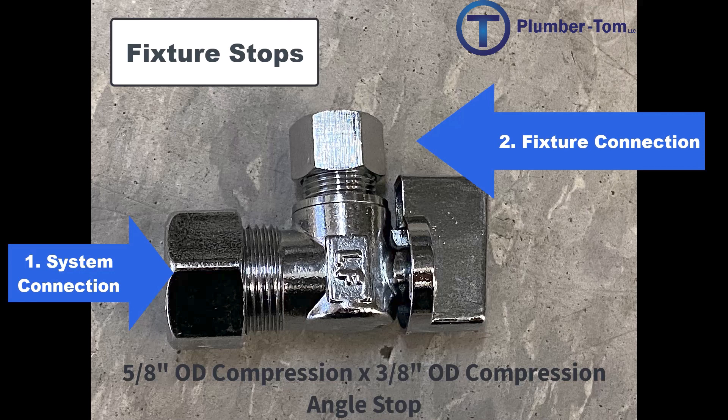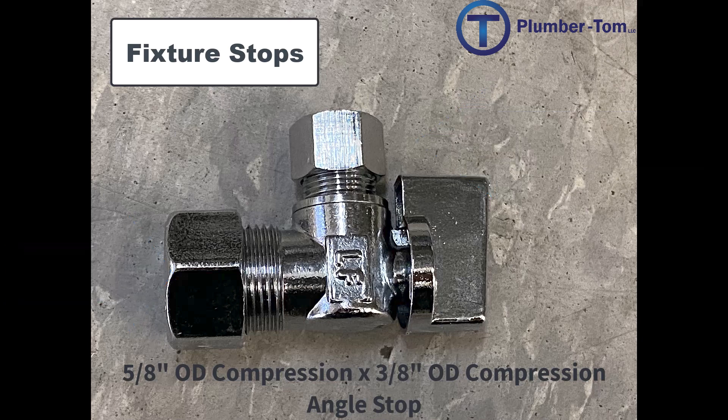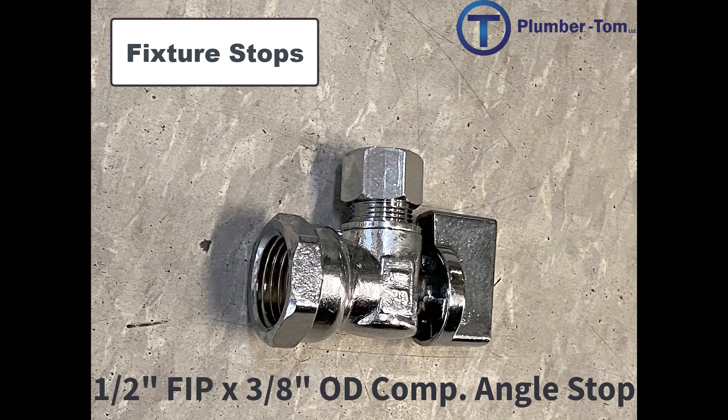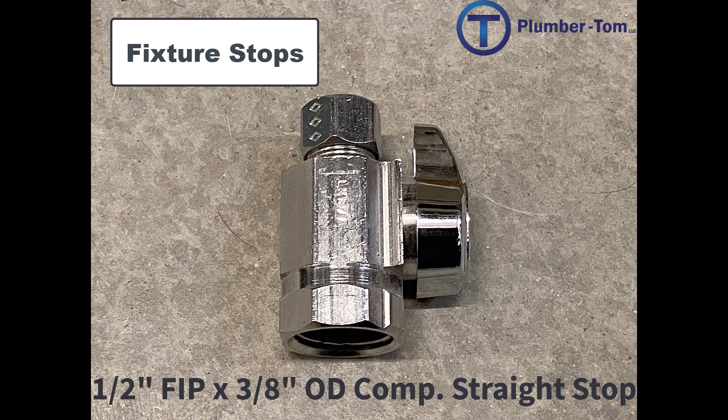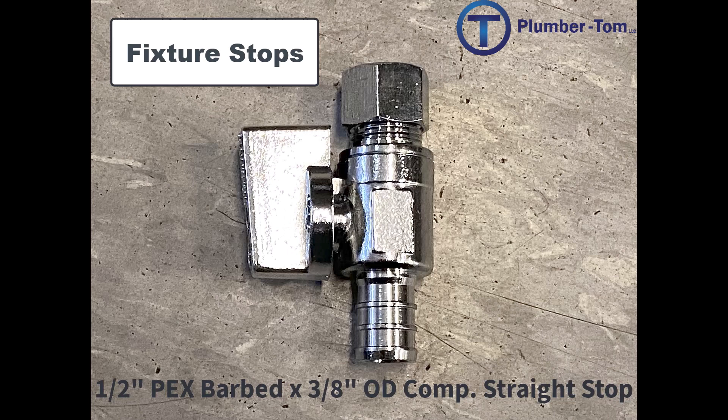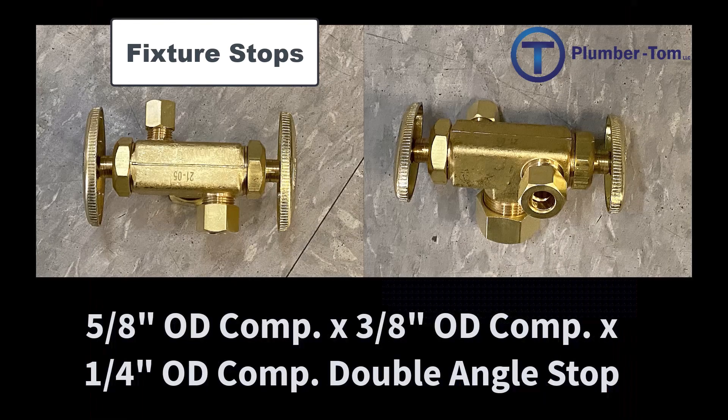OD stands for outside diameter of the pipe that this is attaching to, and the 3/8 OD is the most common connection for a fixture supply. Here we have a 5/8 OD compression by 3/8 OD compression straight stop. Here we have a half-inch FIP by 3/8 OD compression angle stop. Here we have a half-inch FIP by 3/8 OD compression straight stop. Here we have a half-inch PEX barbed by 3/8 OD compression angle stop. Here we have a half-inch PEX barbed by 3/8 OD compression straight stop. And this one is a 5/8 OD compression by 3/8 OD compression by quarter-inch OD compression double angle stop.